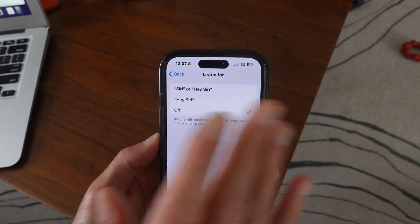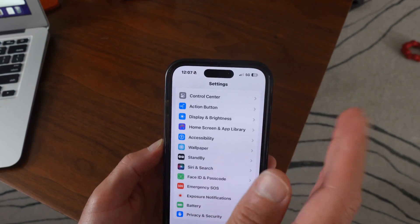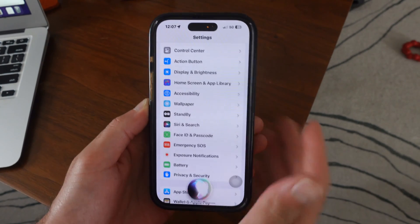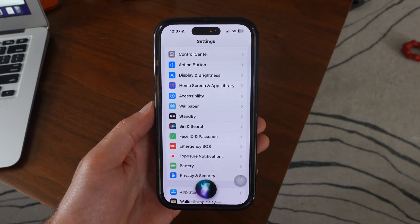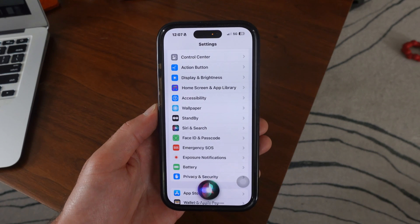But what I would more so recommend is just turn it off entirely. Then if you ever want to use Siri, just use the side button over here, and this will turn on Siri for you. I think this is a way better way to use Siri because it's going to help you save some battery life.